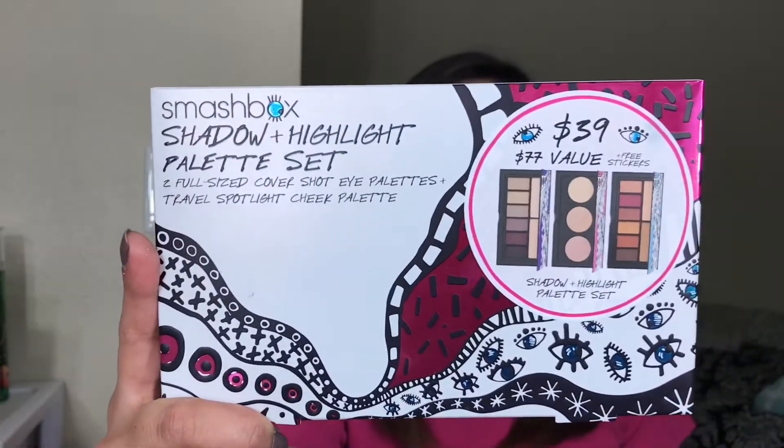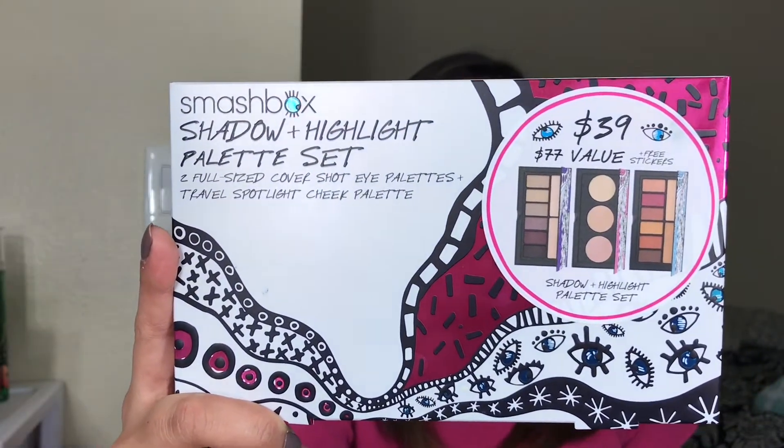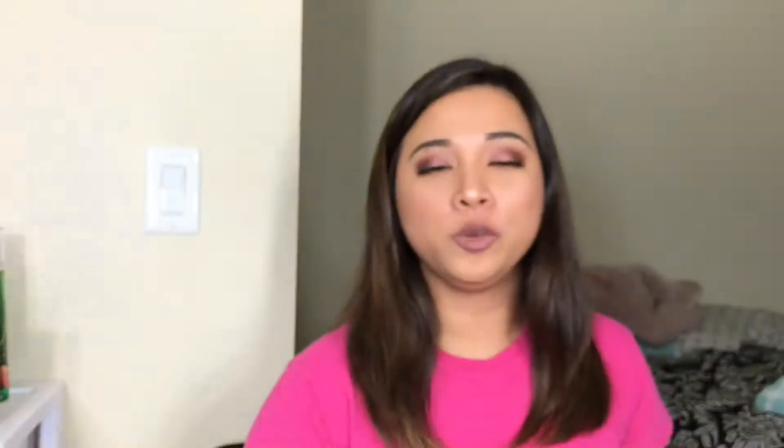Today's video is going to be another review for a holiday collection, and this is from Smashbox. It is the Drawn In and Decked Out shadow, highlight, and palette set. So basically this is $39 and you will be getting two full-size Cover Shot palettes and then one travel-size highlighter palette. So if you guys want to know my thoughts on this one, then please keep on watching.